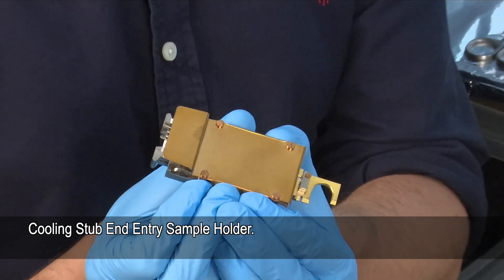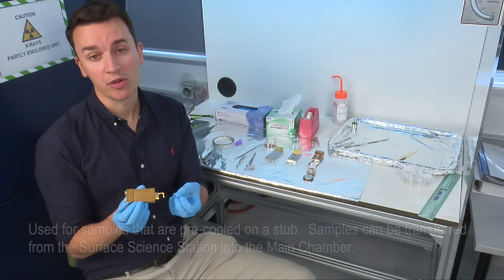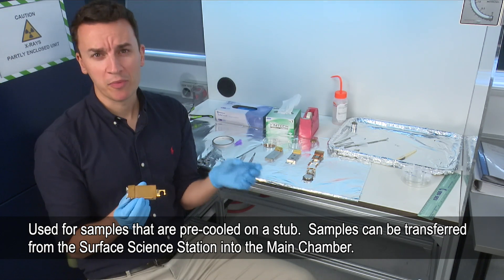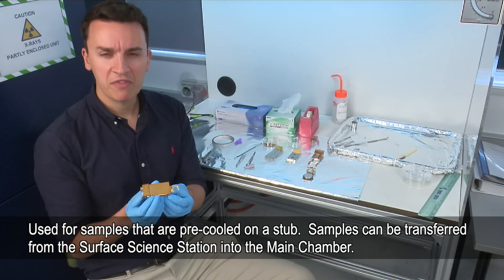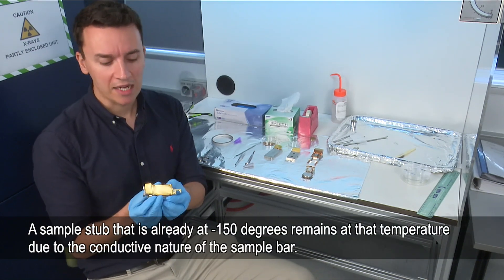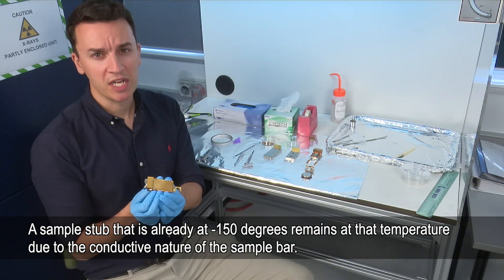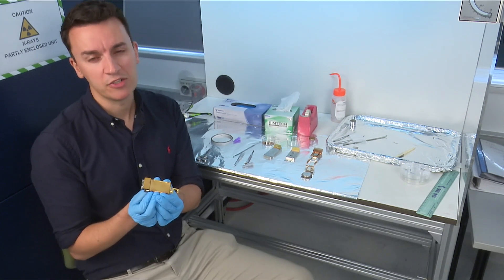This is another sample holder that we can use for cooling — it's for cooling samples that have already been pre-cooled on a stub when transferring them from the surface science station into the main chamber. With this we can add a stub that's already at minus 150 degrees and it keeps cool due to the conductive nature of the bar. This is just a variation on the stub end entry sample bar.